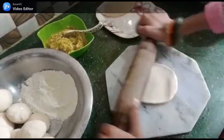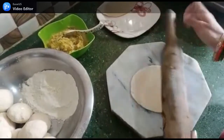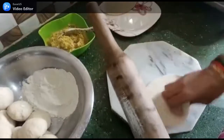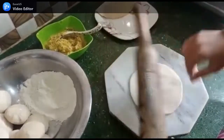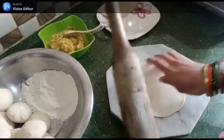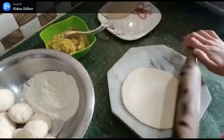We especially call it by this name, but people also know it by another name. We are making this dish. You can refer to it by either name.